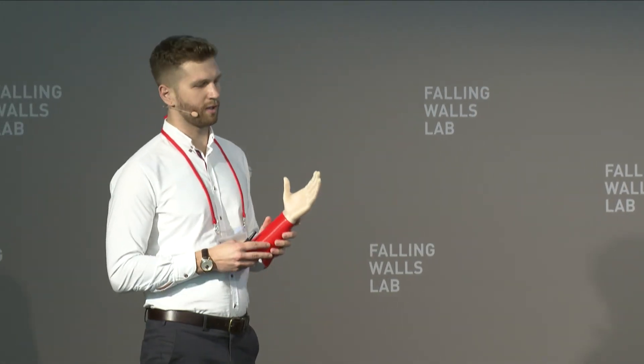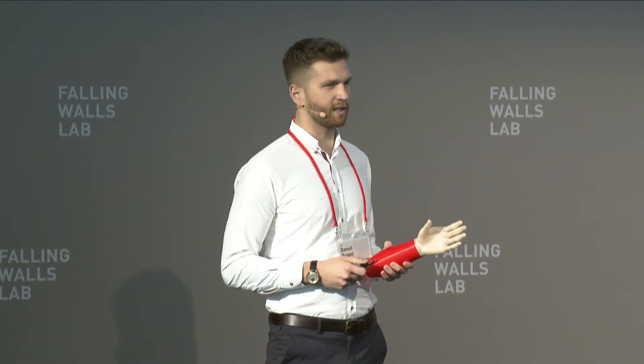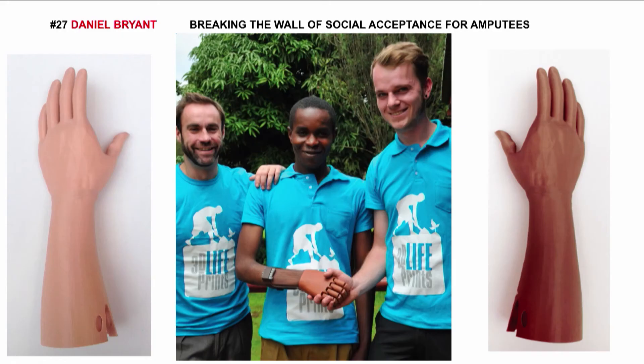Until 10 million children can do something we will take for granted. And until 10 million children get the chance to go to school, and until 10 million children have 10 million less walls to break. Thank you.